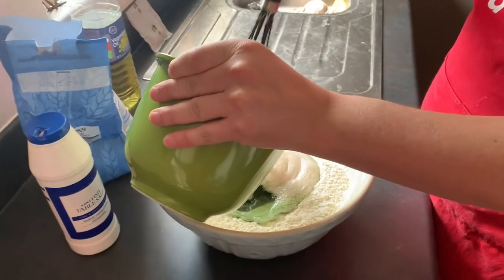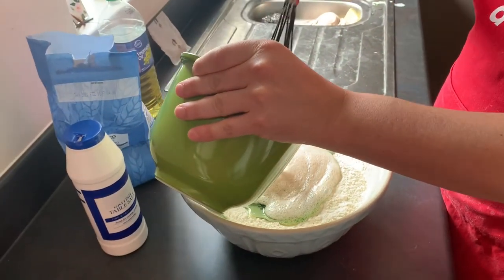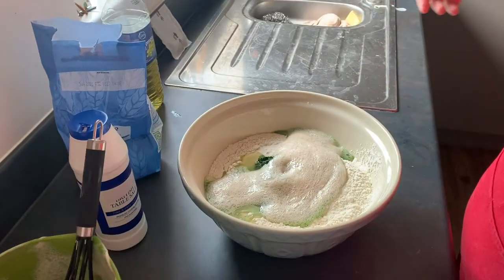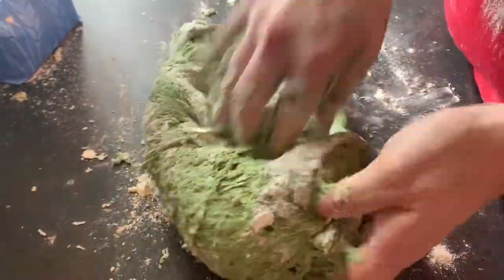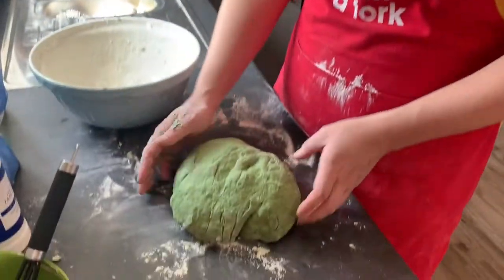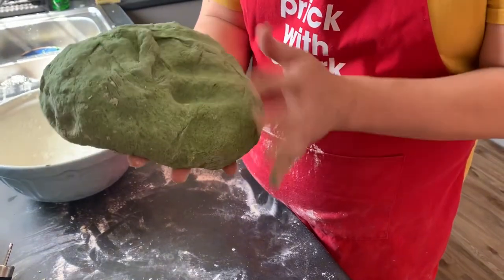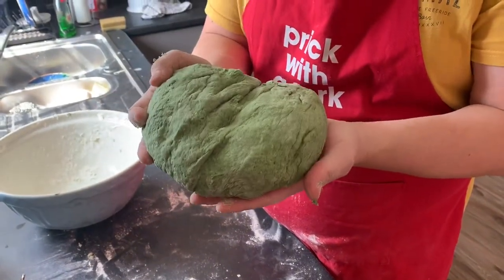I start this process in a bowl, as I always recommend, but you can do it on your worktop if you want. Then I'll just get mixing. Beautiful, beautiful green pizza dough — look at that!